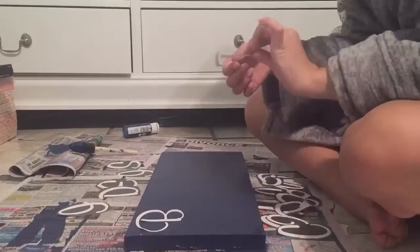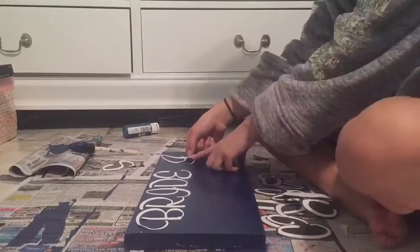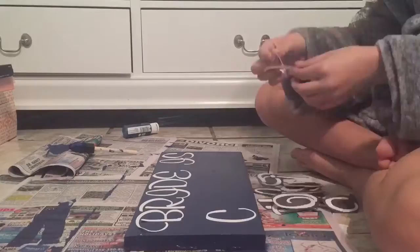Then finally when your board is all dried up, you can lay out the letters of your choice. Here I am just sticking them on. Stickers were very easy to do — I just stick them on and I didn't have to worry about messing up the paint or anything. You're free to freehand paint, but it's up to you.